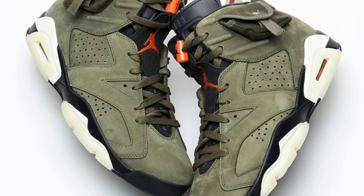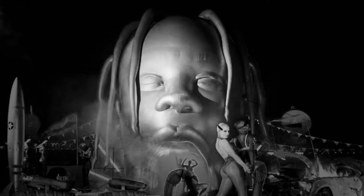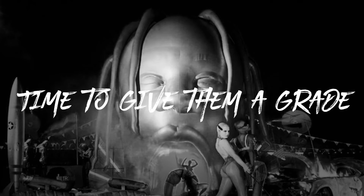The Jordan 6 silhouette is amazing and this colorway is amazing. I'm glad they gave it to Travis Scott and he put his take on it — he did a really good job with this sneaker, and we're looking forward to getting it. Now it's time to give it a grade.